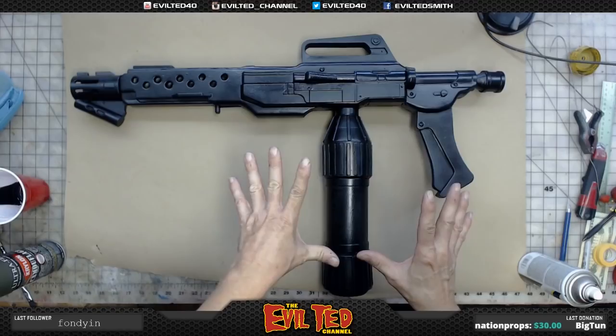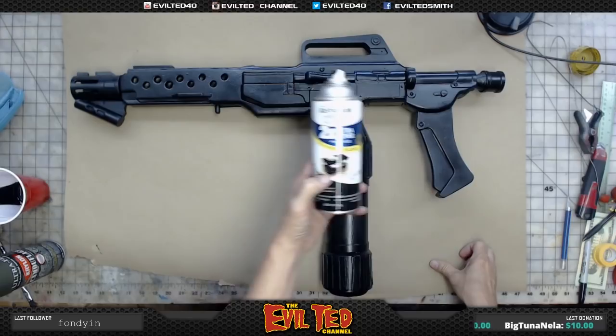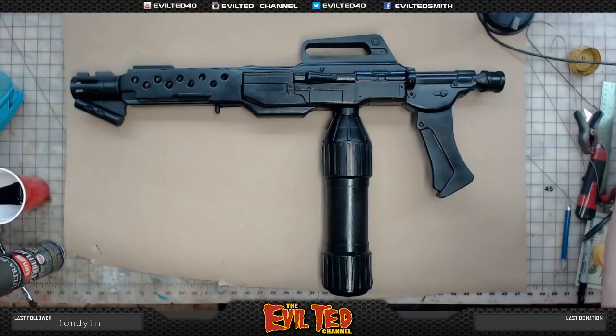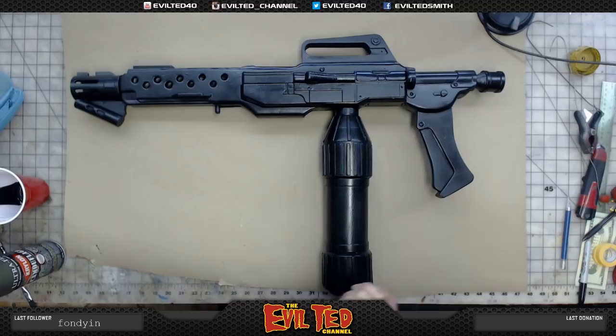Once the Creature Cast was dry, I went ahead and primed it with the 2X semi-gloss black. I sprayed this on the day before to let it have a good eight hours to dry before I start masking it.